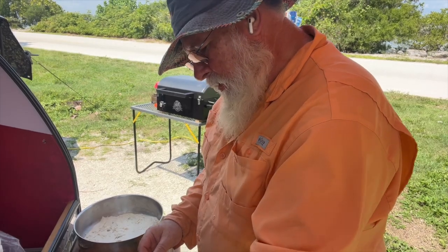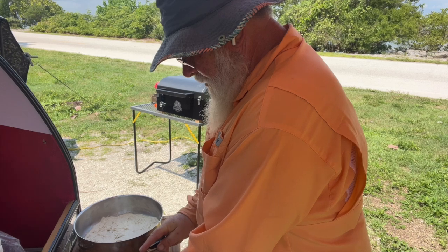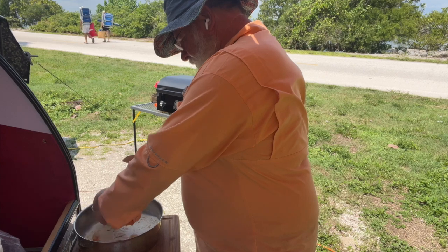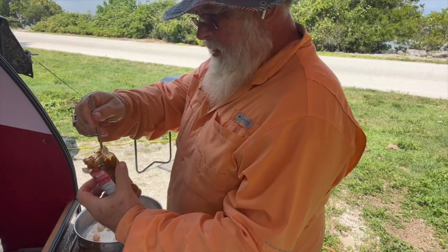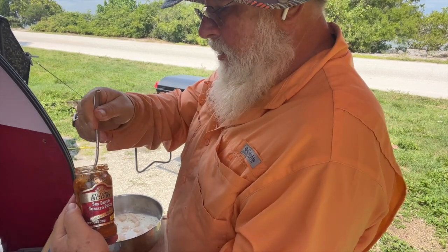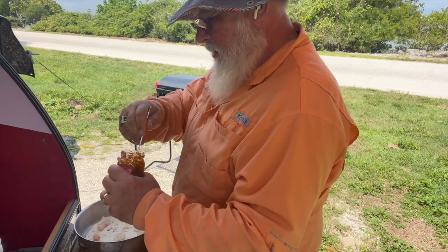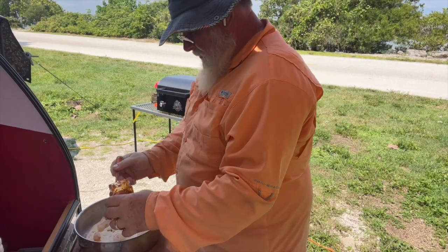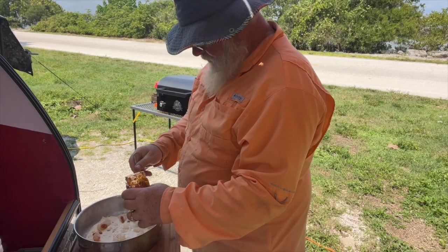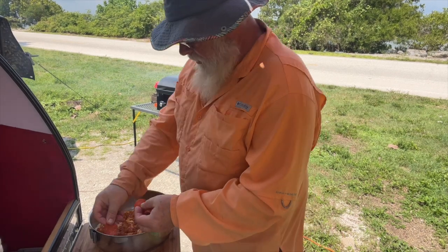I brought some shrimp so I'm gonna put shrimp on this pizza. This is sun-dried tomato pesto — I didn't bring the pizza sauce. I should probably put this on before the shrimp. Some pepperoni as well.